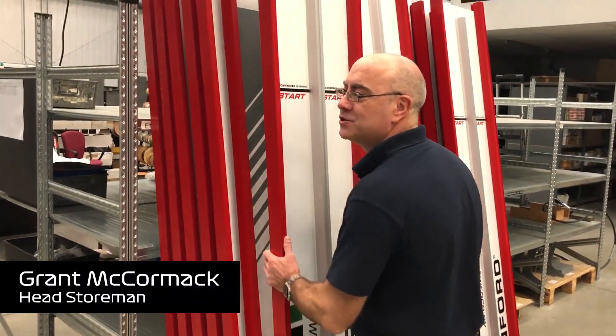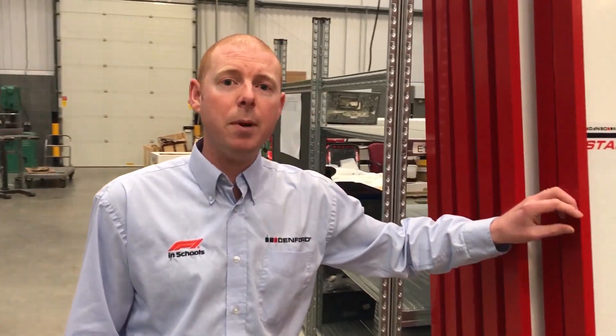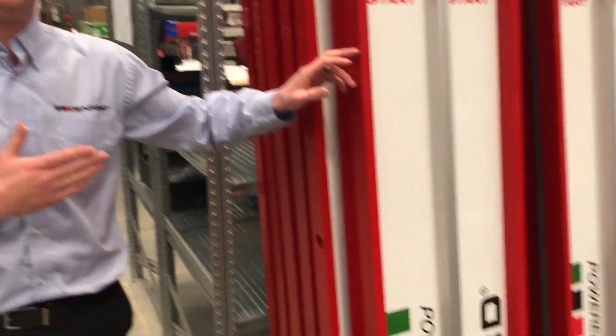Good morning, Grav, what are you up to this morning? Just getting more tracks ready to go worldwide. All the official F1 in Schools equipment is made here at Denford in West Yorkshire.